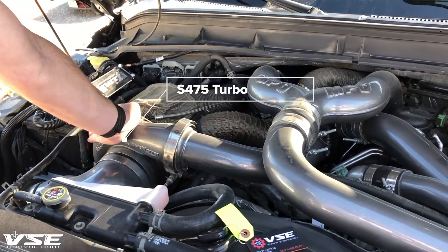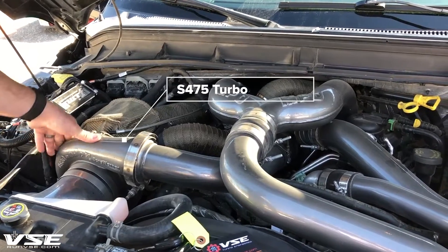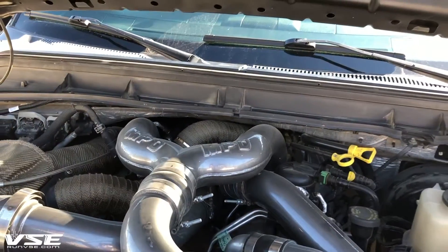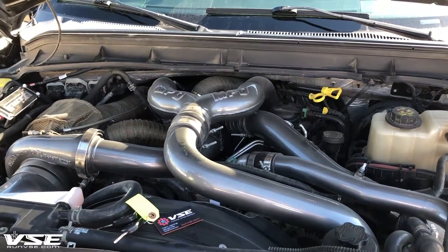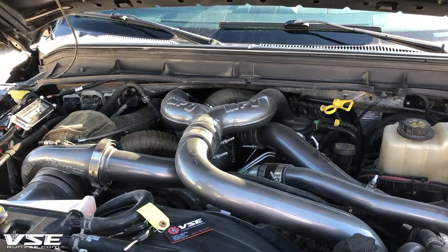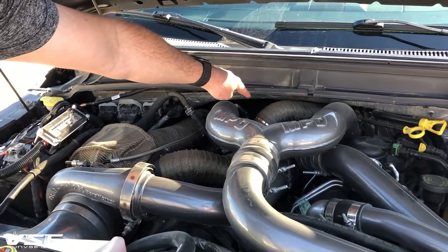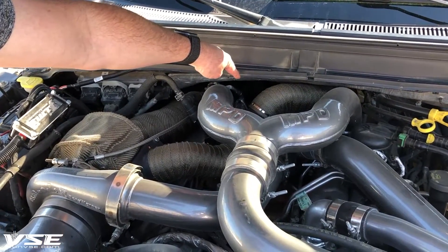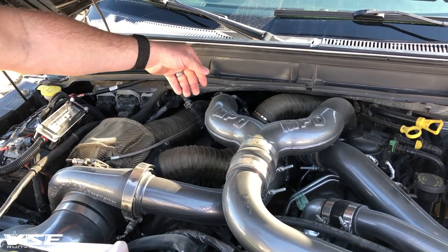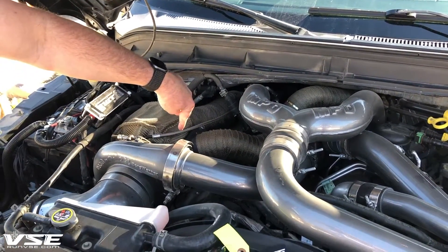You have an S486 right here made by BorgWarner, and it's feeding air into the factory 2015 turbocharger. The name of the game is to get the most amount of air at the coolest temperature into the motor, and we're achieving that by using the exhaust. The exhaust comes out of both cylinder heads and drives the 2015 turbocharger. The rest of the exhaust that bypasses through the exhaust vanes comes down this insulated pipe and it feeds the inlet of this S486.